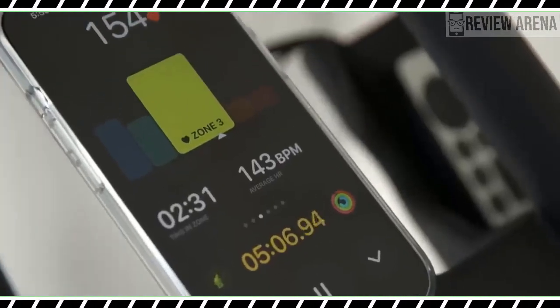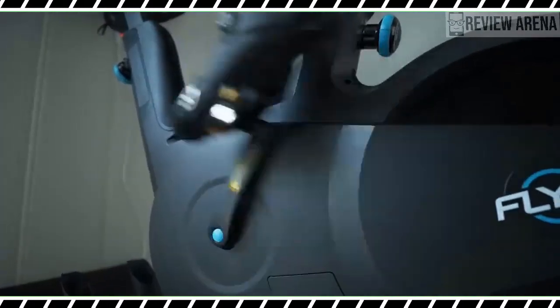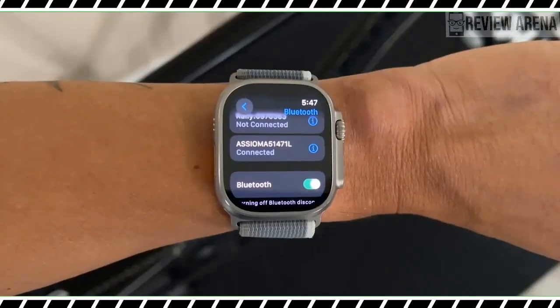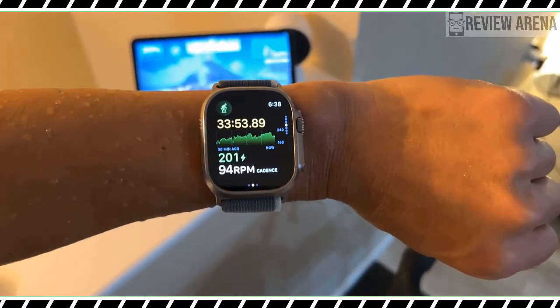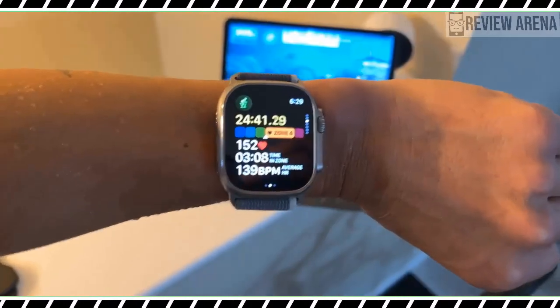There are added health features too. WatchOS 10 grows the functionality of the Mindfulness app with prompts asking users to log momentary emotions and daily moods. The ambient light sensor in Apple Watch models will also be able to measure how much time you spend outside to help inform vision health.